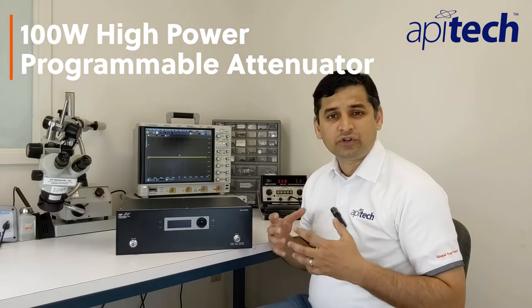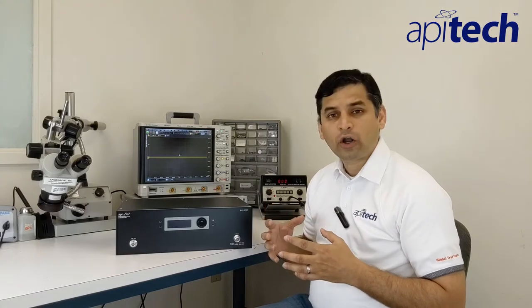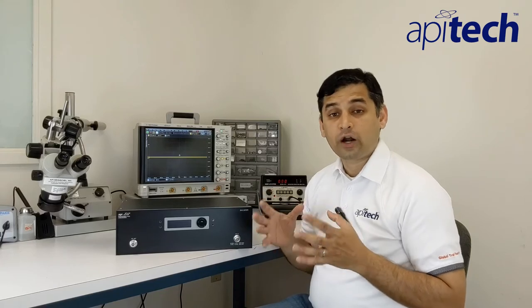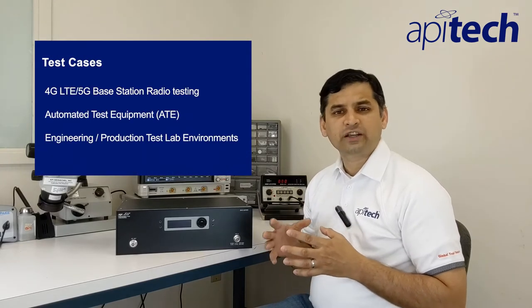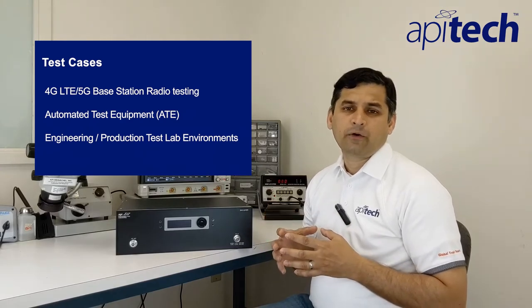This unit delivers an easy-to-program, low-cost, flexible solution for your high-power test application needs. It has a high-power hot input switch that allows you to attenuate from 0 to 31 dB at an input power rating of up to 100 watts at 4 GHz. This product has high attenuation accuracy and repeatability, and is perfectly suited for testing your 4G LTE and 5G base station radios, as well as a number of other high-power test cases.